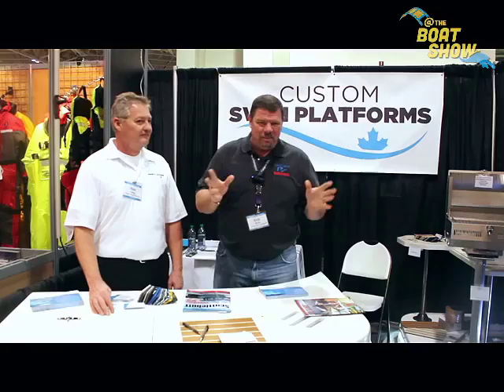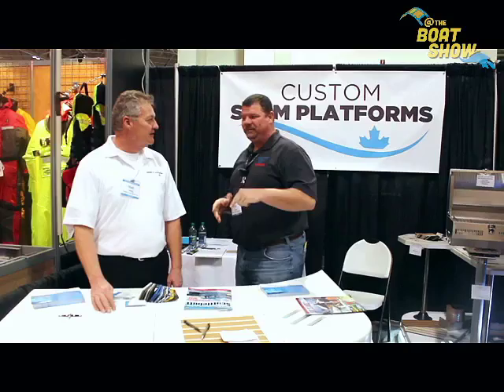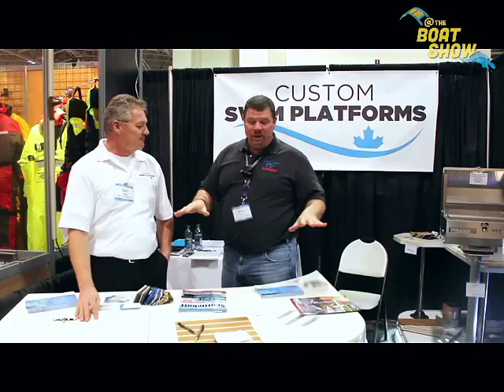And I found our friends over at Custom Swim Platforms. I'm here with Matt. Good to meet you, my man. This is a really neat product. Tell us a little bit about Custom Swim Platforms and what you can do for us.